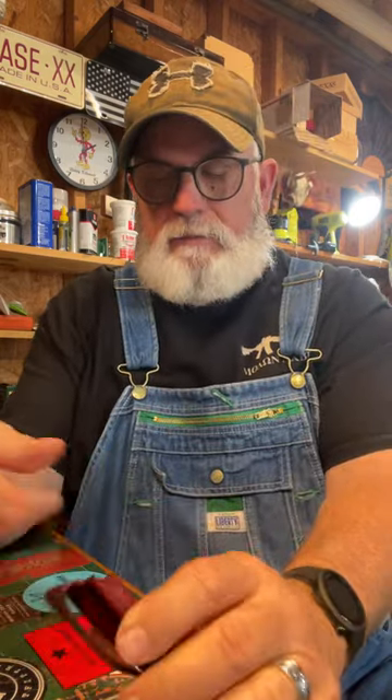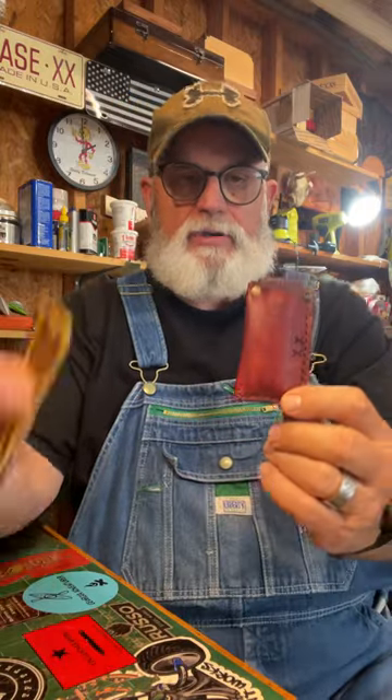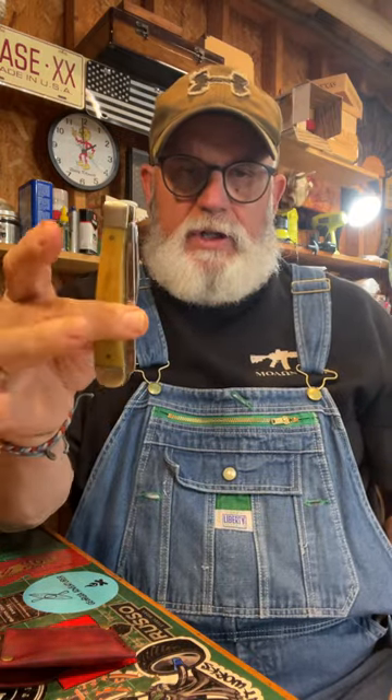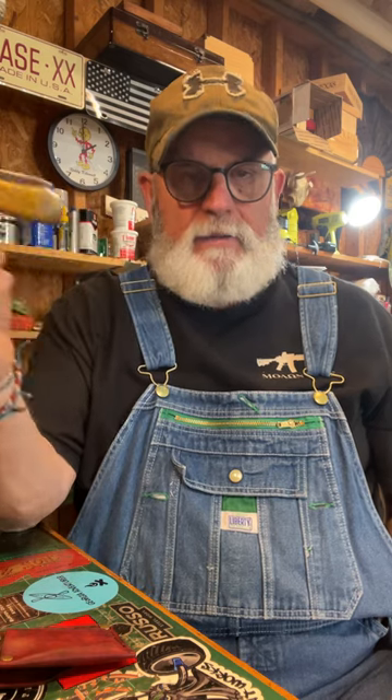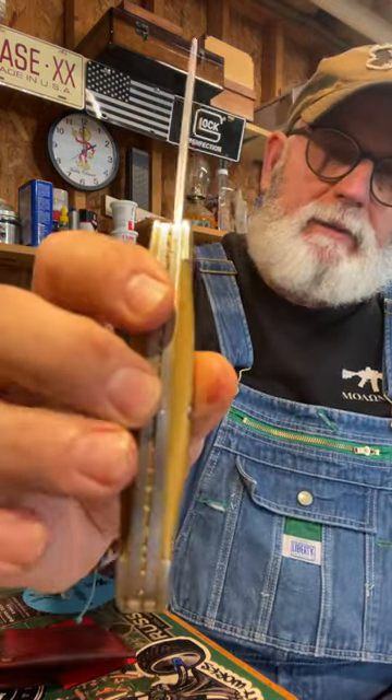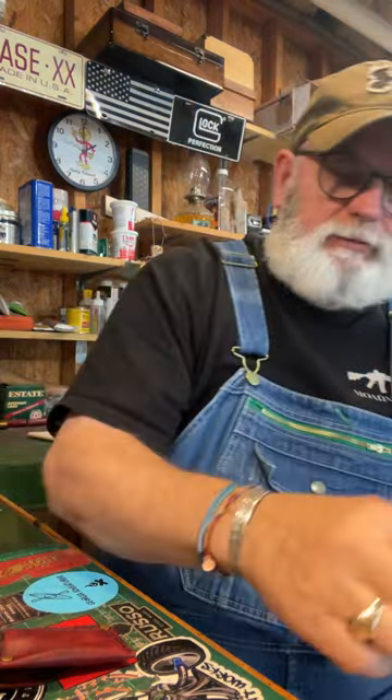I've been making some sodbuster sheaths. This is a sodbuster. The trapper is my second favorite Case knife to carry. They call it a trapper for a reason — it came out, I think, in the 20s or 30s, basically to use for cleaning game. You know, trappers, people that trapped, or hunters. I've actually cleaned deer with this blade right here. I actually found this knife out at work one day, laying in the grass.